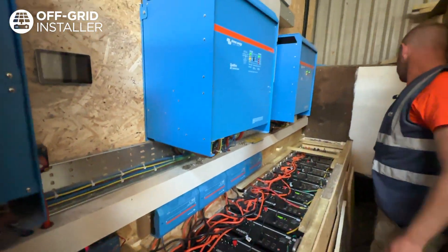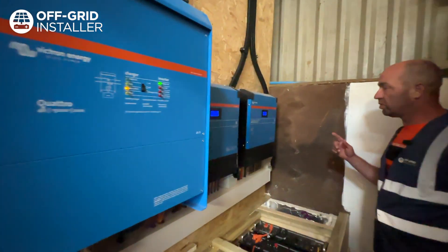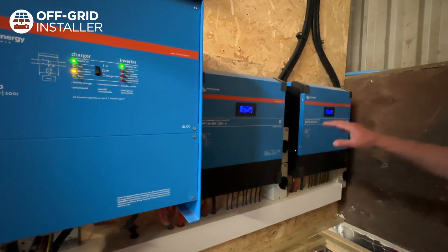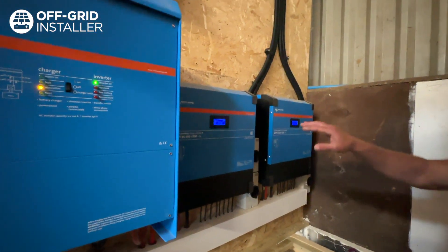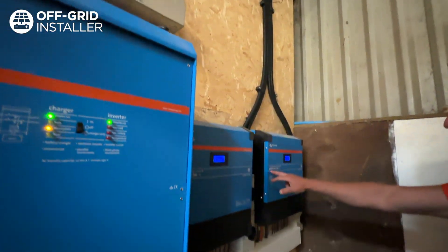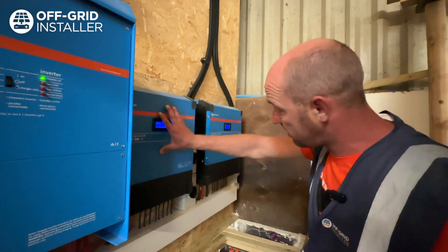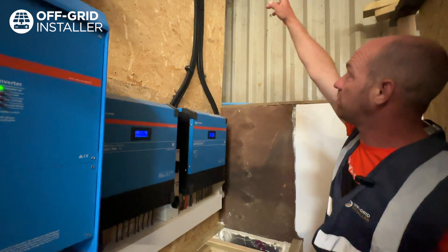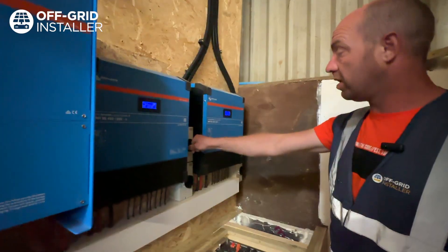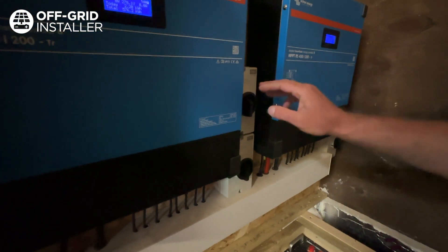Coming up from there at the end, we've got two RS450 200 amp solar charge controllers. Effectively, in each one of these there are four MPPT trackers — which stands for multi-power-point tracker. So we've got eight solar charge regulators inside. You can see the cables come up off the roof, down through the flexi conduit, into the DC isolators. These are double pole, so effectively you're getting two strings of solar in each one.